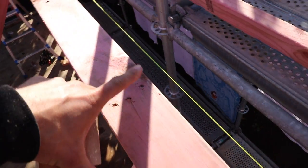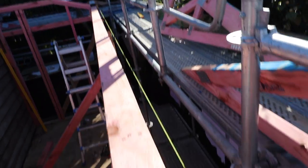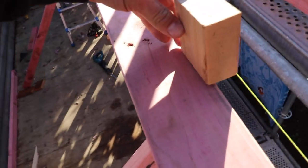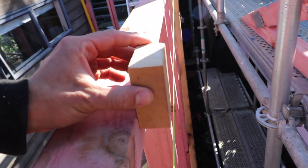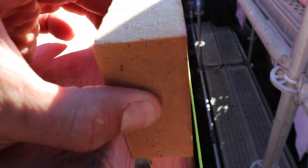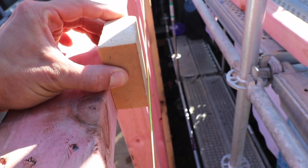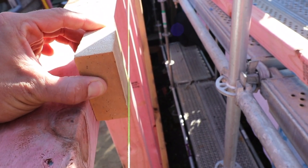So we put the string line from that end all the way to that end. We put a block this size between the wall and the string — now we can go like this, and that shows that we need to push it towards the string line. Ease off a touch — yep, right there. And now it stays straight.